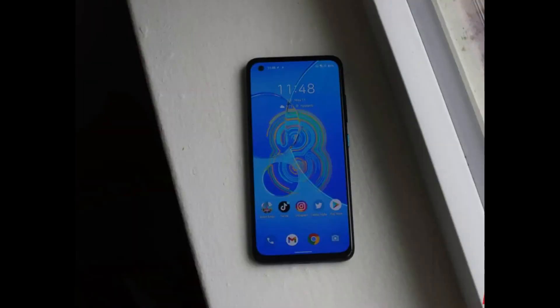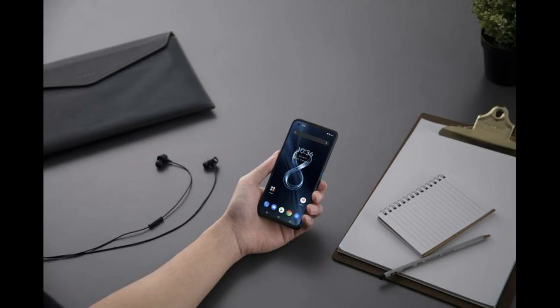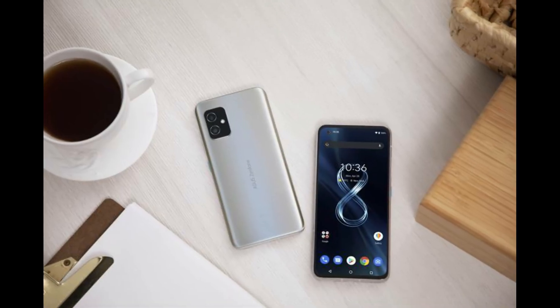The Zenfone 8 uses a 5.9-inch Samsung E4 AMOLED screen with Full HD Plus, which is 2400 by 1080 pixels with a 120Hz refresh rate.